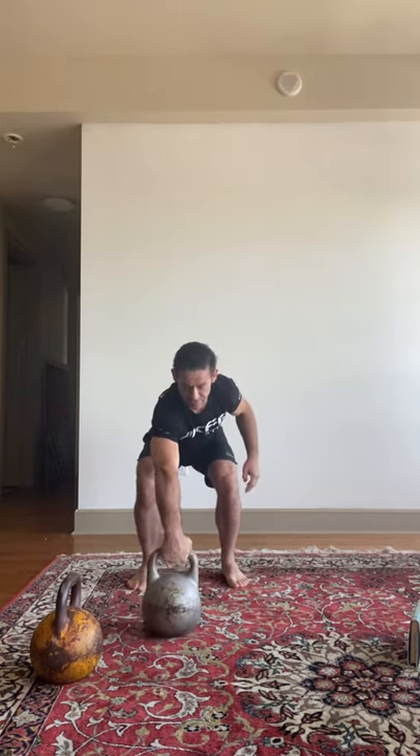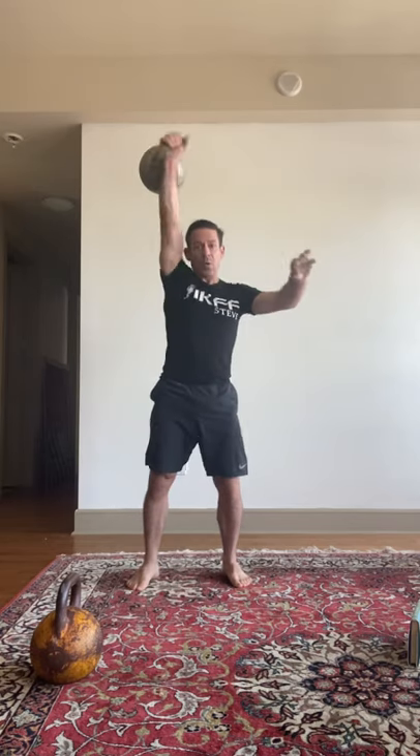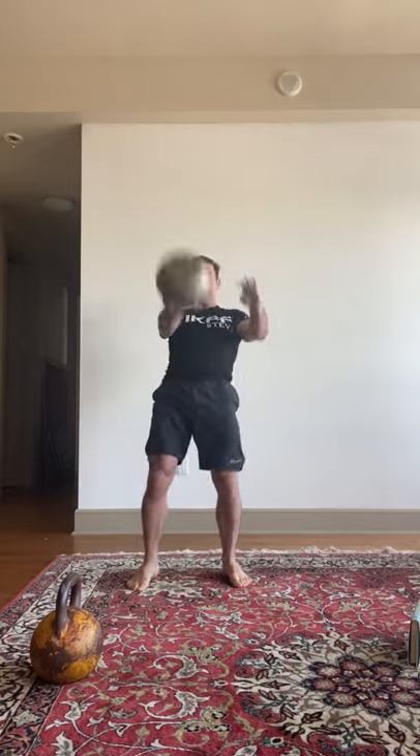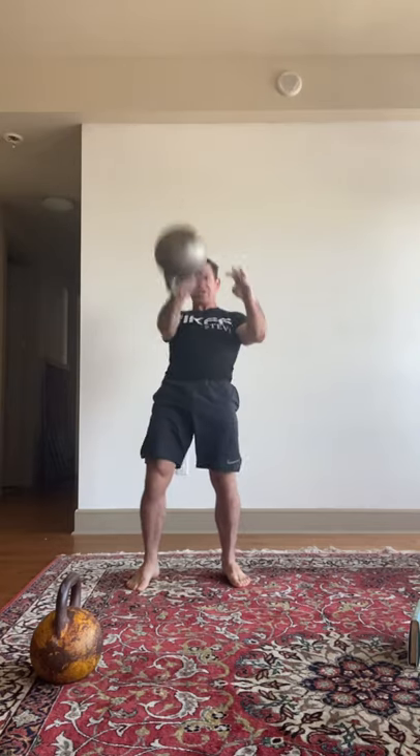If you're learning the snatch off YouTube or just from watching someone, you may interpret it as two movements. A lot of people interpret the snatch as two movements — sort of one, two, one, two — and kind of punching it up.